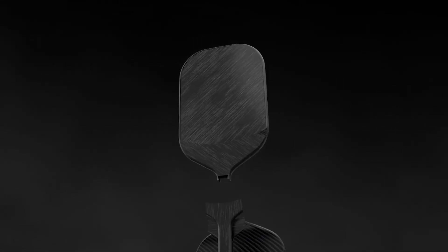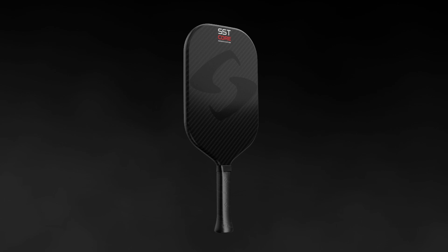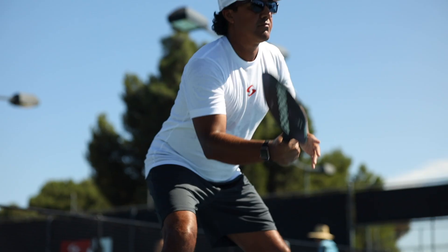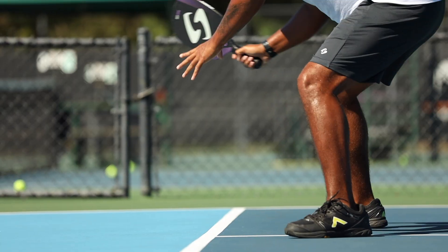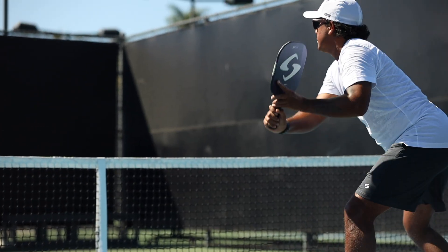With upgraded 3K carbon fiber face and high-tech construction, this paddle delivers technology with every shot. Superb control for dinks and play at the kitchen. Spin for aggressive dinks, spin serves and volleys.